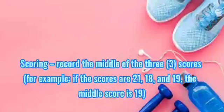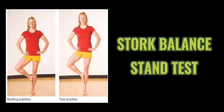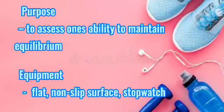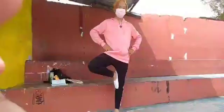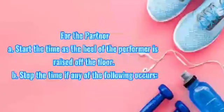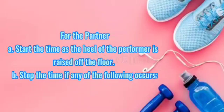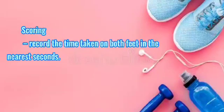Scoring for stick-trap test: record the middle of the 3 scores; for example, if the scores are 21, 18, and 19, the middle score is 19. Star balance stance. Purpose: to assess one's ability to maintain equilibrium. Equipment: flat, non-slip surface and stopwatch. Procedure for the performer: remove shoes and place hands on hips; position the right foot against the inside knee of the left foot; place the left heel to balance on the ball of the foot; do the same with the opposite foot. For the partner: start the timer as the heel of the performer is raised off the floor; stop the time if any of the following occurs: the hands come off the hips, the supporting foot revolves or moves or hops in any direction, the non-supporting foot loses contact with the knee, or the heel of the supporting foot touches the floor. Scoring: record the time taken on both feet to the nearest second.